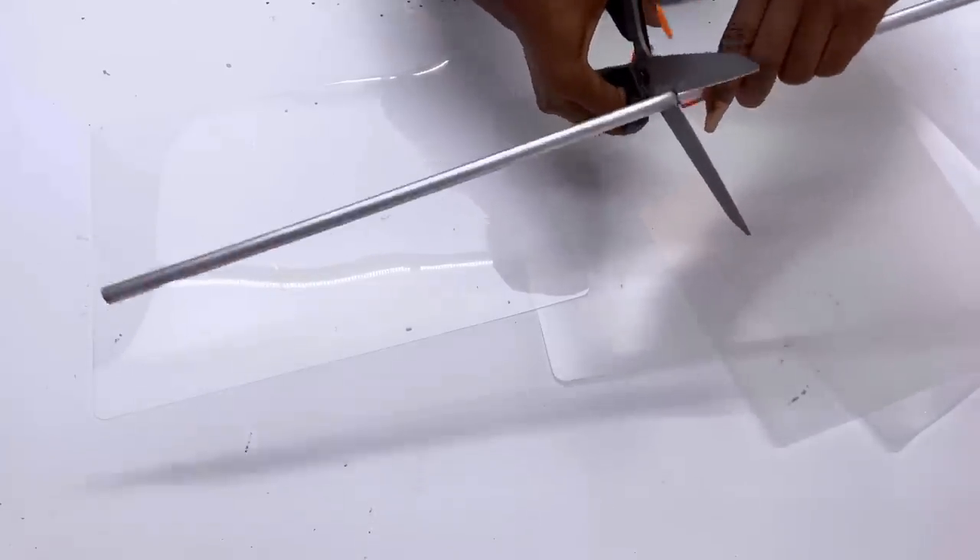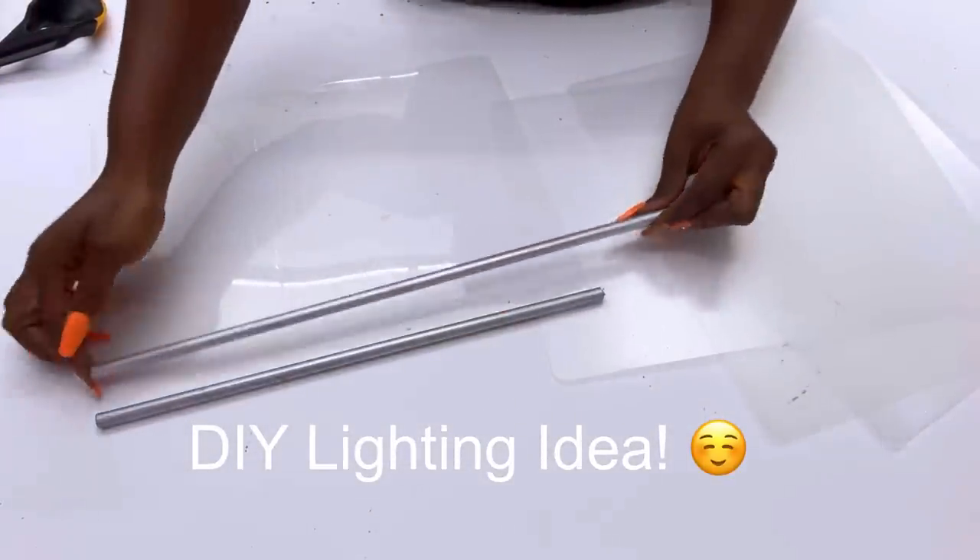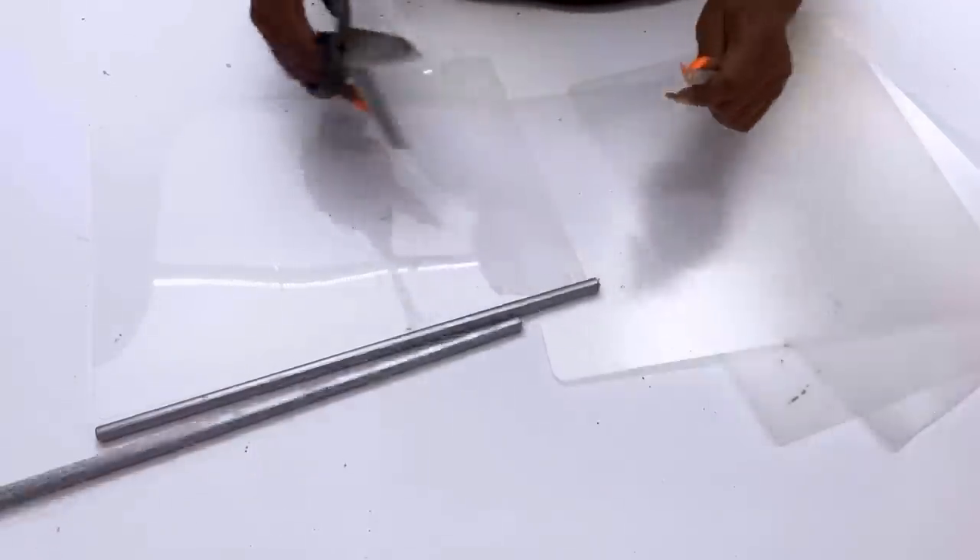This is actually a DIY lighting idea, because I know a lot of you will be wondering what I'm making at this point. So this is a DIY lighting project.